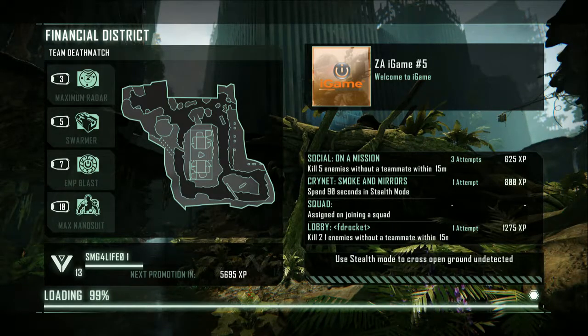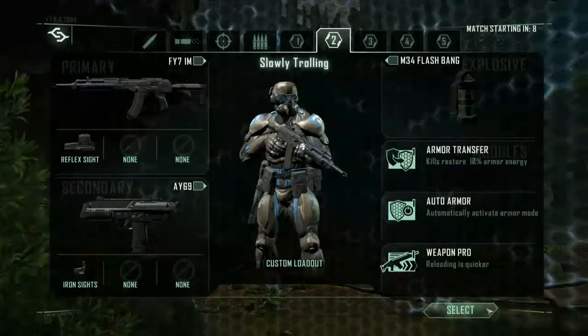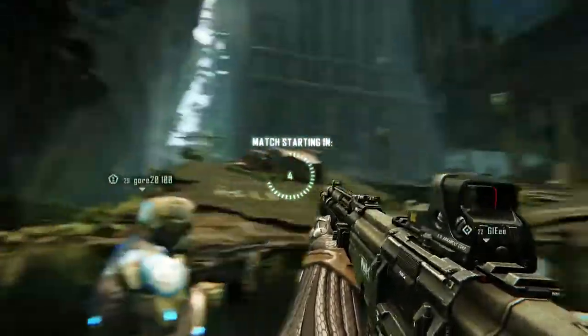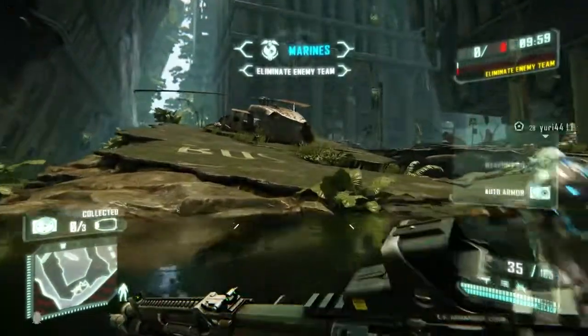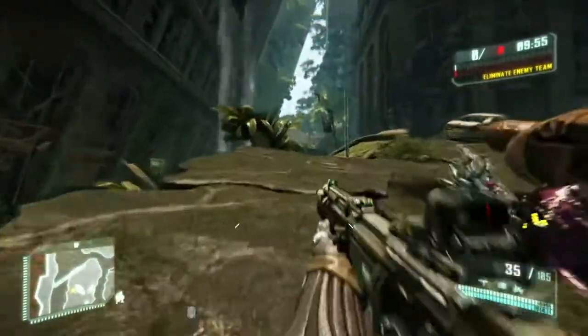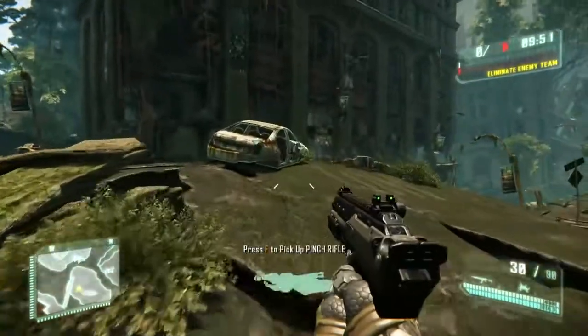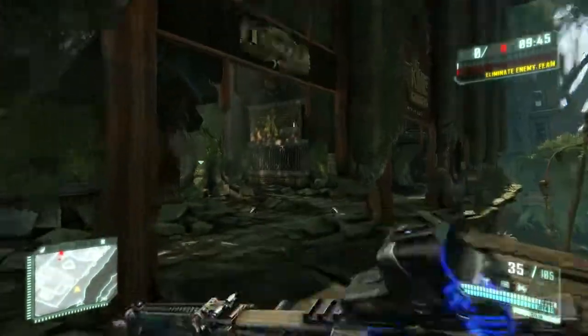Hey, what's up guys, it's smg4life01 coming in with another Crysis 3 video. As you can see it looks totally epic. I'm playing in 1080p and capturing in 720p at 60 frames per second, which is a lot better, especially with this game. I can really see the difference in quality.